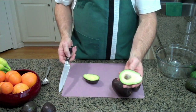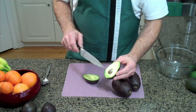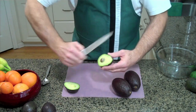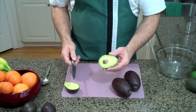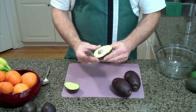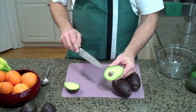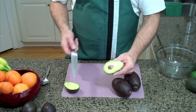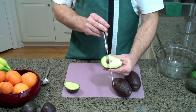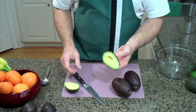Nice little pit there. Now this can be trouble to get out if you don't do it the right way. I used to try and dig it out with a spoon, but that's not the right way to do it. The simple way — make sure your fingers are below the surface of the sides of the avocado — then you take your sharp knife and just tap right into the seed, twist, and out. That's how it's done.